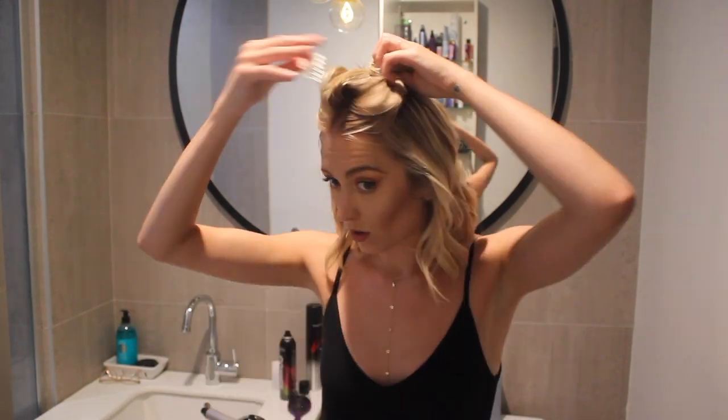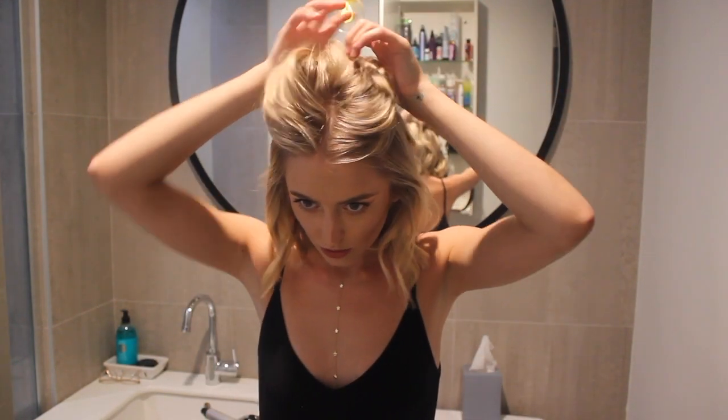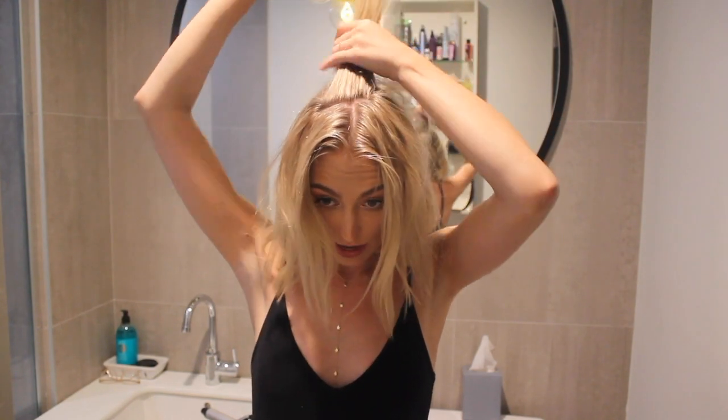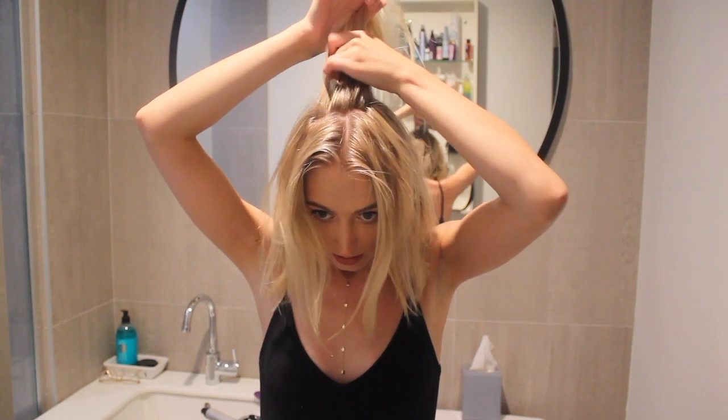With these back pieces, I alternate going whichever way you want. I don't want to fully shake out my hair as I'm going because I want the curls to set. Back here I have a really weird cowlick, so I'm going to take this piece of hair right here.